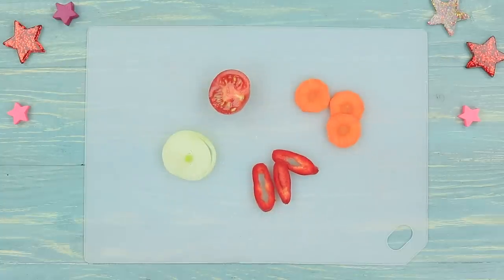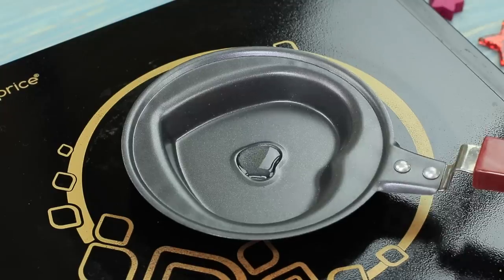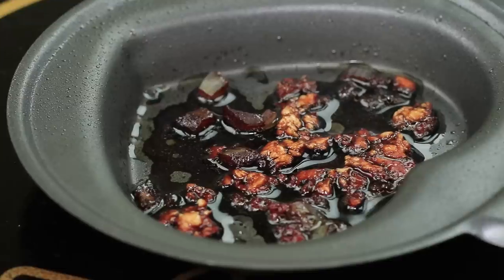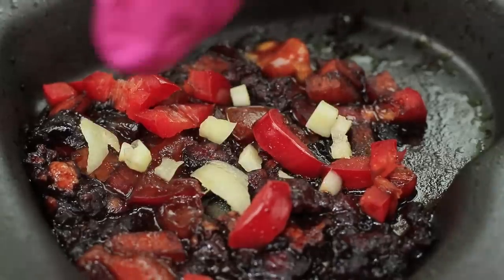Meanwhile, let's cook veggies! Chop up an onion, red pepper, carrot, and tomato. Fry the onion in some oil. Add ground chicken and pour in soy sauce. Add carrots, tomatoes, peppers, and finely chopped garlic. Add salt, pepper, and curry.